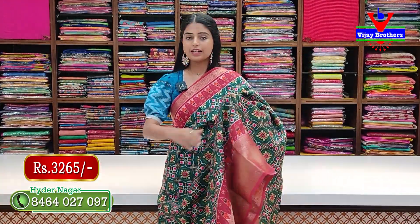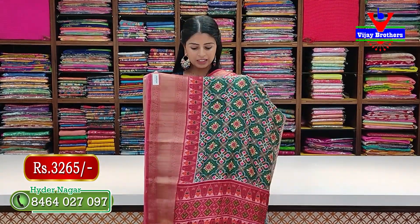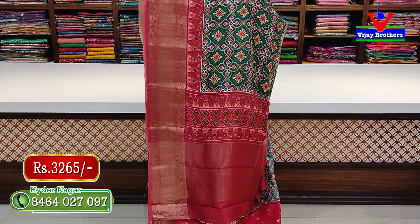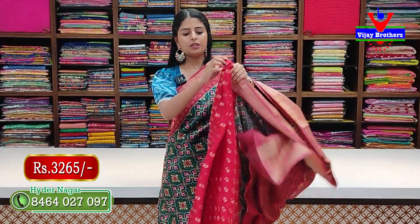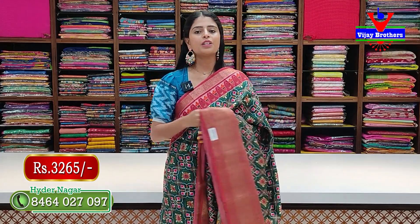This is the best combination — green with red color combination — same pattern, same style, no difference. The pallu and blouse are in contrast. The saree is priced at 3265 rupees, including blouse.